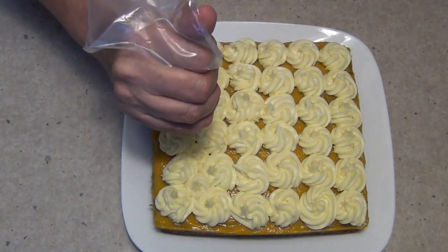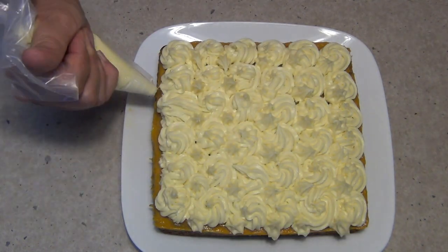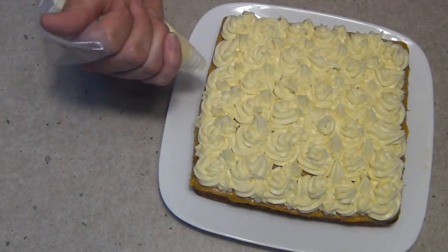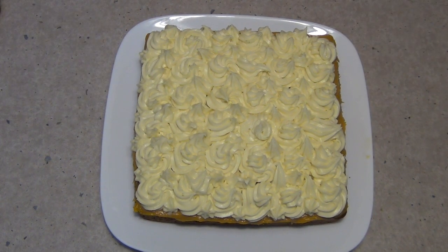We're just going to pop some little plops in between wherever we've missed. Doesn't that look delicious? You don't need any decorating skills to do this. You can buy these disposable piping bags at just about any supermarket. How does that look? Now you don't have to do anything else to this, but if you want to, you can actually grate some lime rind over the top of it. We're just going to put that in the fridge to keep it nice and chilled before we serve it.